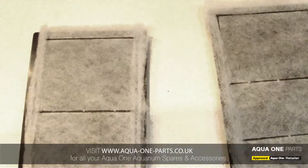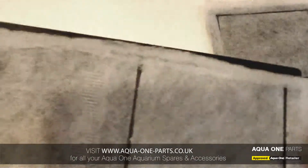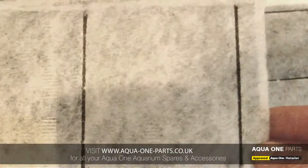The water then travels down through the first chamber of the filter and up through the second, where the second smaller cartridge provides a final polish to the water.